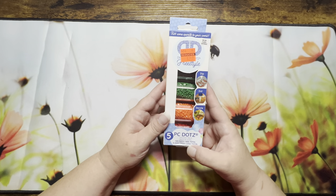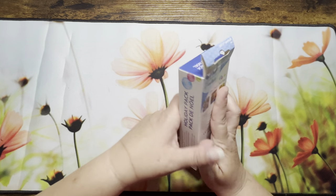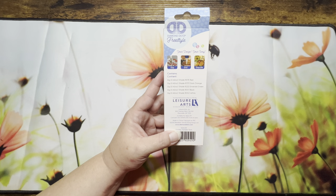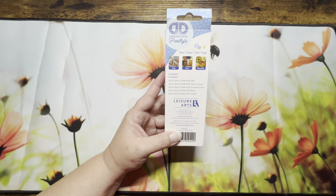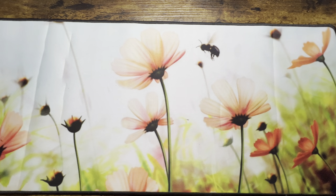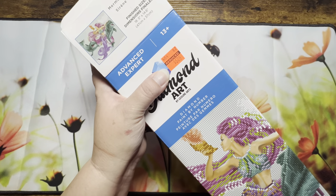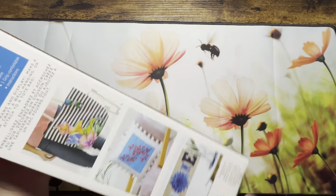I got another set for $2.49, normally ten dollars, marked down — it has red, dark orange, emerald green, black, and white. A lot more colors than I need for the project, but if it takes off maybe someone else will want one. My mom and sister diamond paint too, so we'll see. Then I noticed a Diamond Dots diamond painting kit reduced to $6.24. I'm not sure how much it normally is.